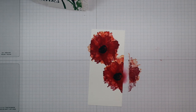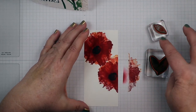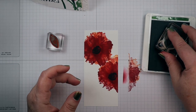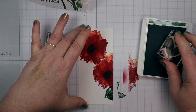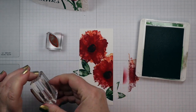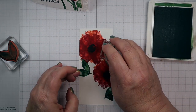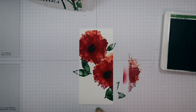Now it's leaf time! I have two different leaf stamps here — a single leaf and a double leaf — and we're going to use Garden Green for this. I think the Garden Green just pops with these leaves. I'm going to put a leaf down at the bottom, add the double leaf at the side, and use a single leaf up at the top.